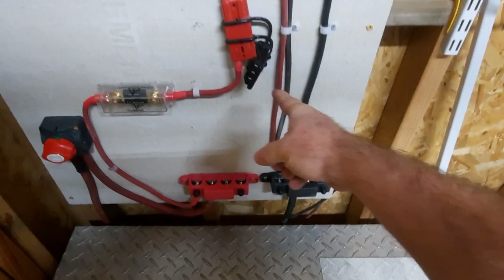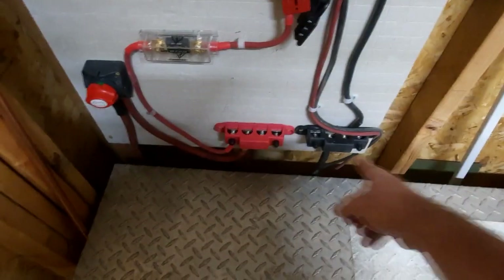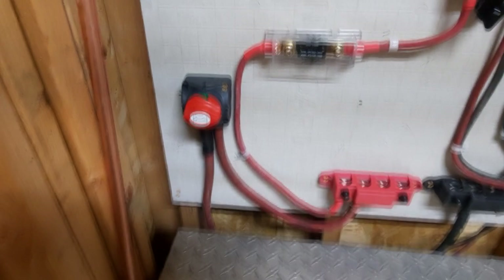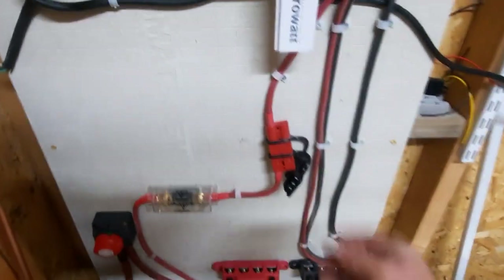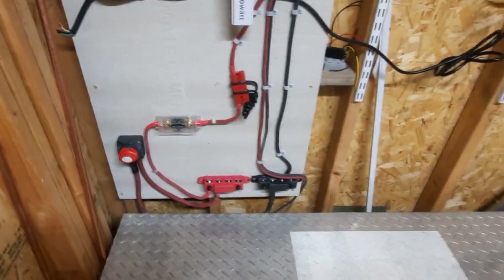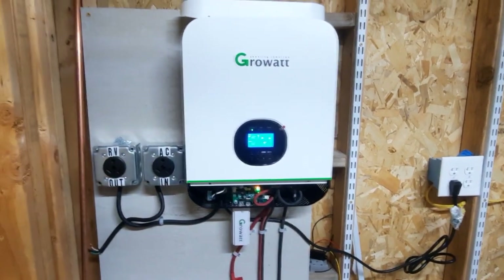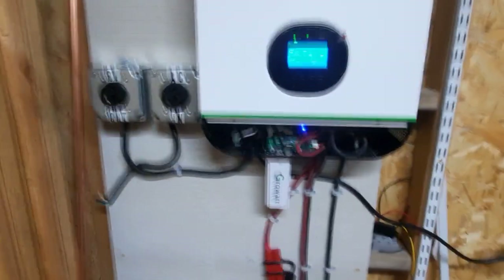What you're seeing here is solar coming in on this line here — so far I've got one panel up. This is the negative lead from the bus box, positive from the battery. I've got an emergency cutoff here, currently on a 200-amp fuse, just in case. I've also got another emergency breakaway Anderson fitting.